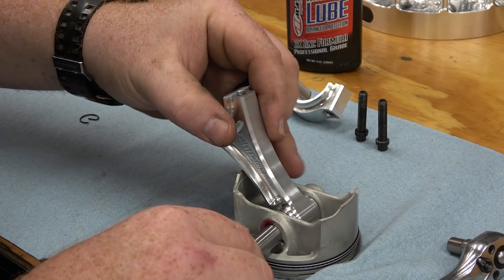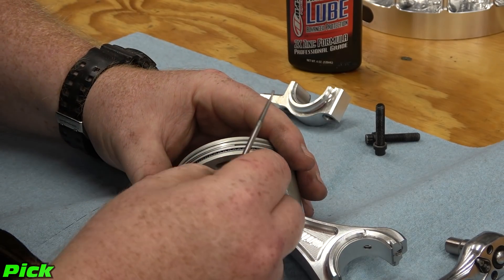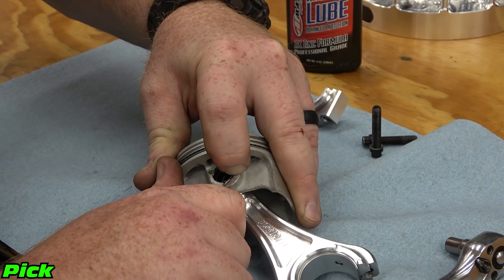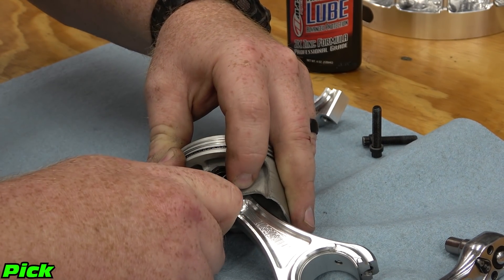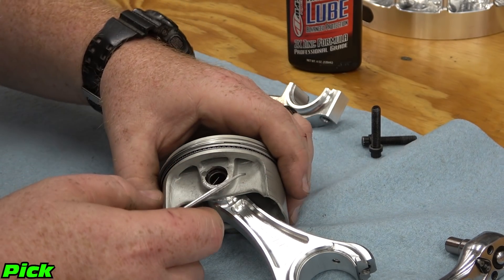Slide the wrist pin into the piston and through the rod. We can now install the second wrist pin clip. Start one side of the clip and with a pick, snap the ring into the groove.